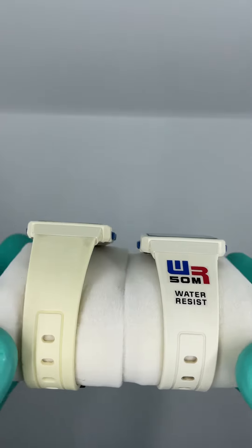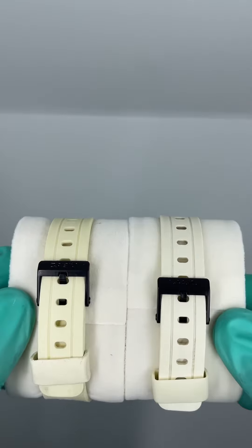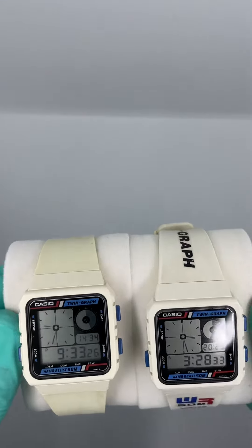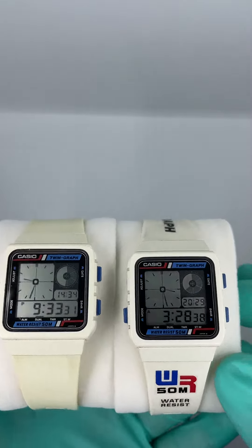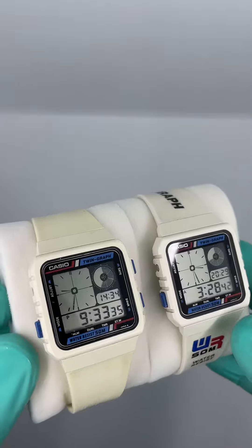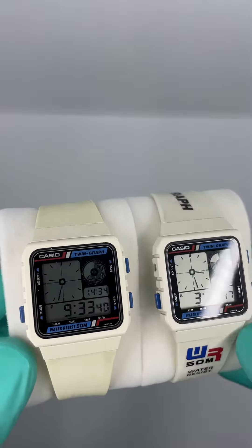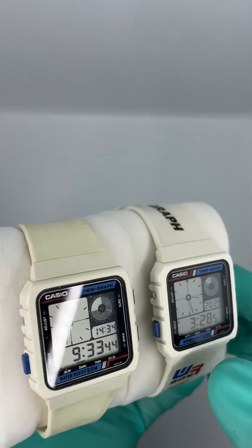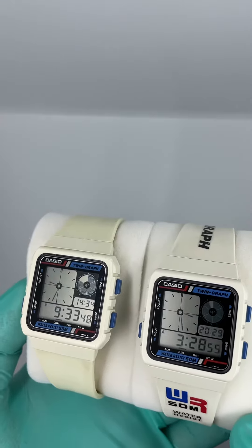To me, both have their own taste — it really depends on personal preference. I like both, definitely. I don't feel like going through the mode section of the watch because it's quite well known and you can see it in other videos. I just wanted to show you the main difference in color and aesthetics. Hope you like it!